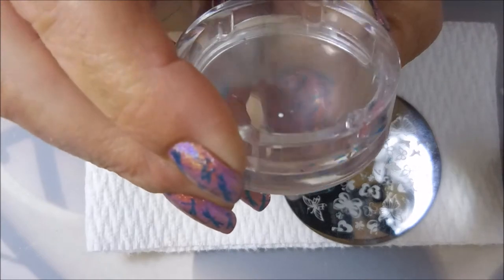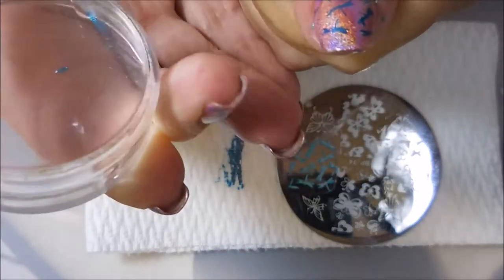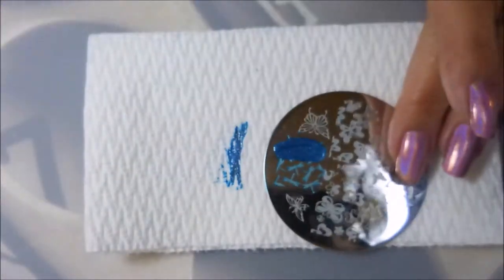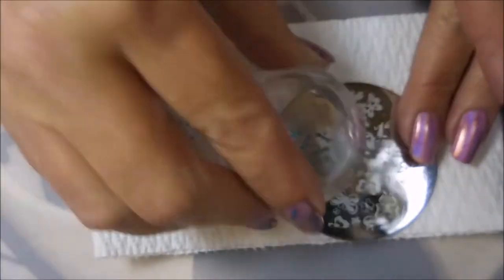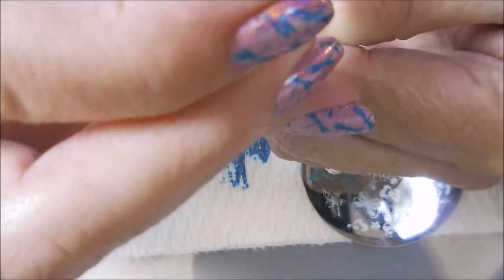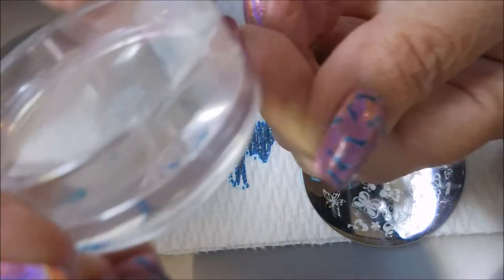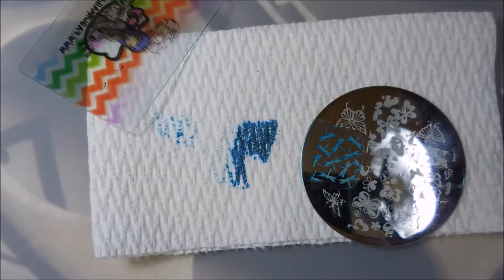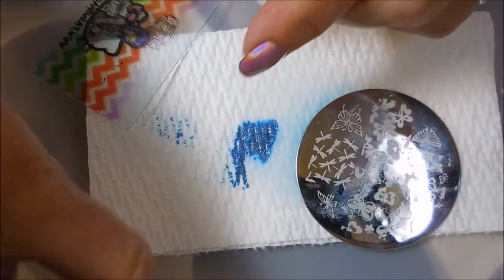I had done some practicing with this polish and I was having some issues, and once I started putting down just a minute amount of the Superdry it was sticking pretty well. So I'm going to try to remember that from here on out when I'm having some ornery stamping, because I was having no trouble with pickup — just getting it to stick to my nails — so that worked out.